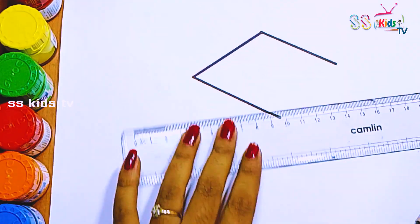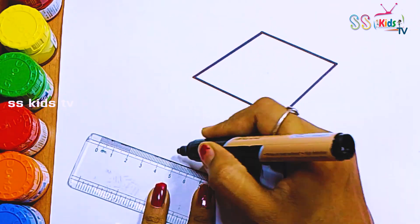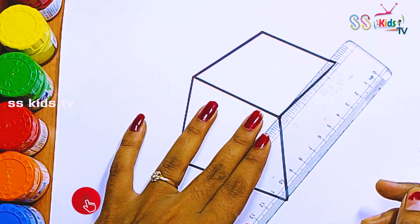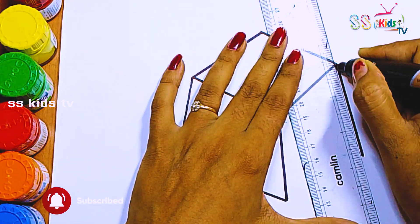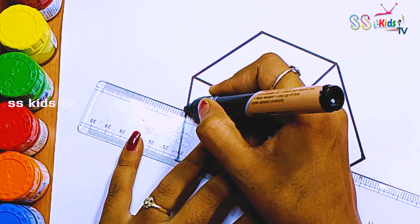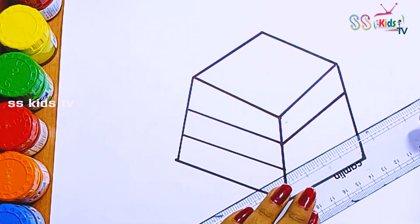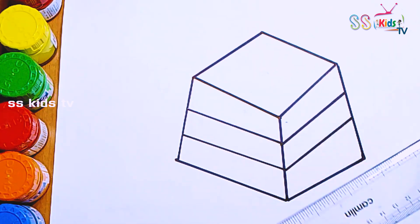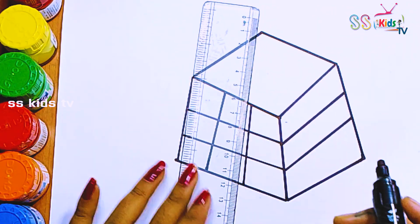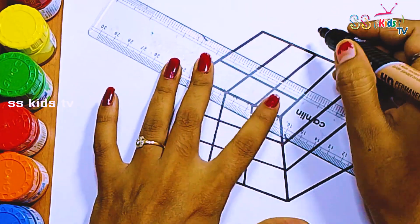At first I'm going to draw a 3D cube. Then I divide each side into 3 parts, horizontally and then vertically. Now we have 9 small squares on each side.